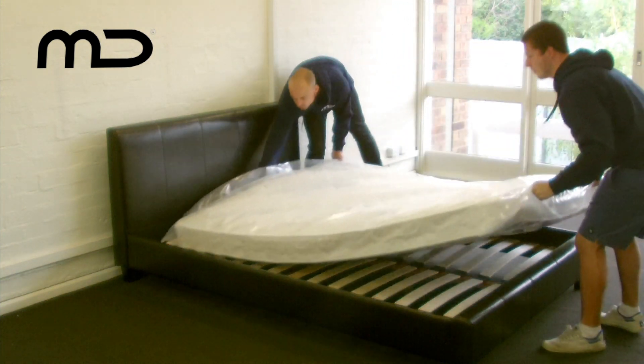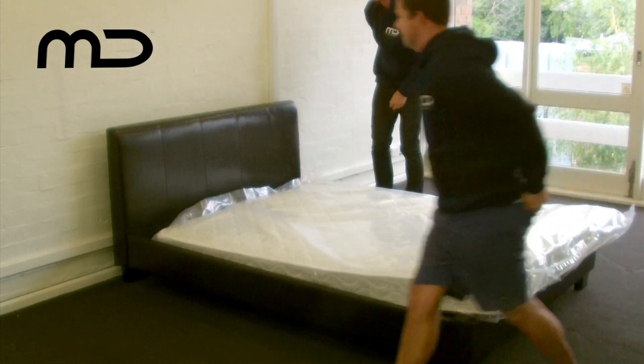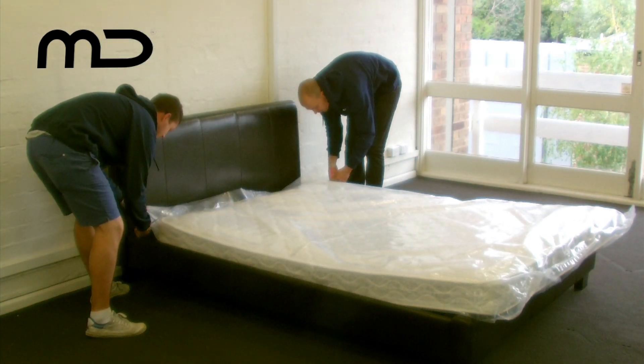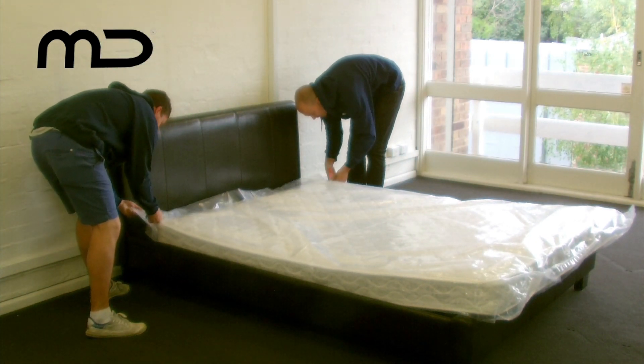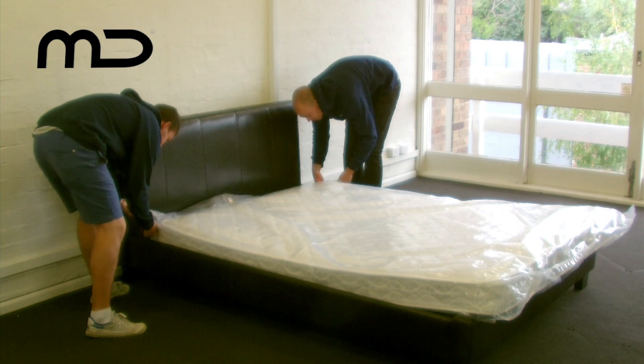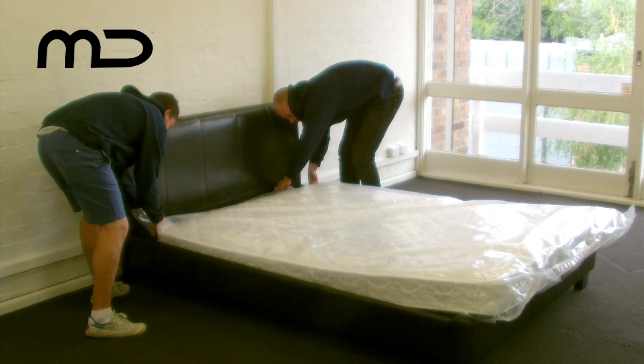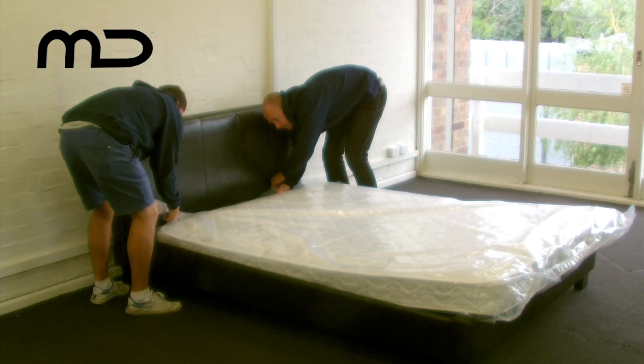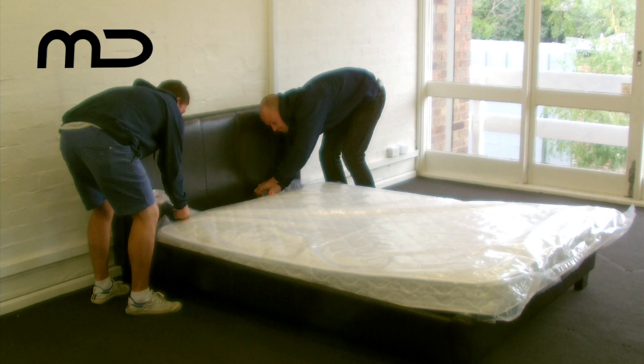Setting up your Milan Direct mattress is easy. Lay it on top of the bed frame and carefully cut away the outside protective plastic bag. You will notice that your new mattress begins to decompress to its original shape and size. This mattress was engineered to decompress once at your home.